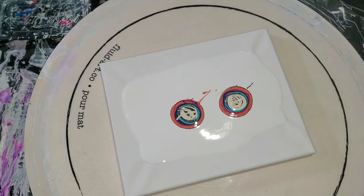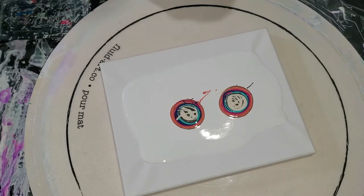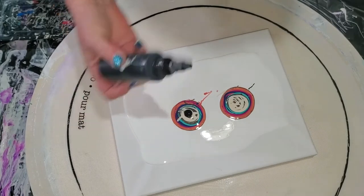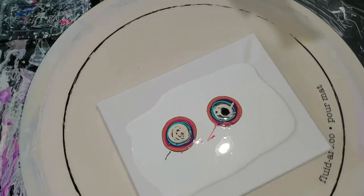My first color down was a paint, then I alternated piggy, paint, piggy, paint — you want to keep alternating. Now we're going to add our cell activator. I'm going to decide between the mini blower or the bigger blower — I think we'll use the bigger blower.